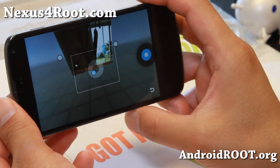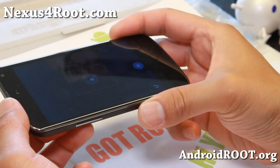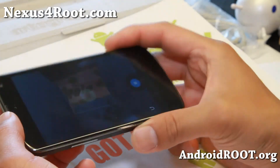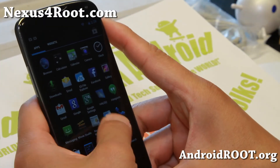With the previous version of Photosphere, you couldn't go all the way down. Now with this version, it actually covers every single space, so you can get a 100% full 360-degree photo. That is a nice improvement.